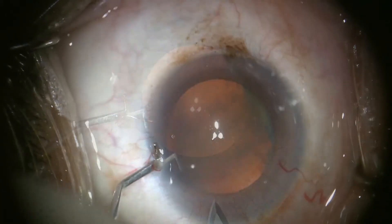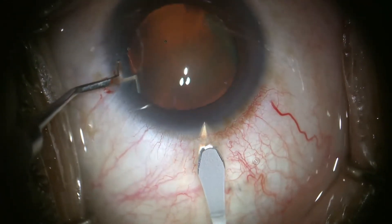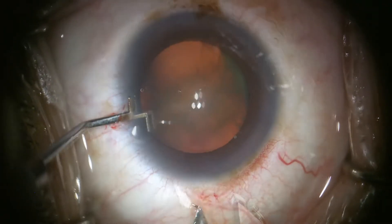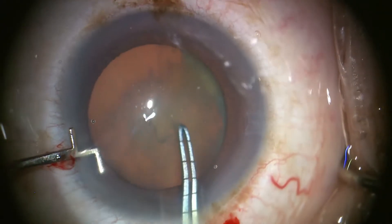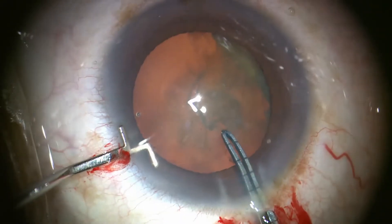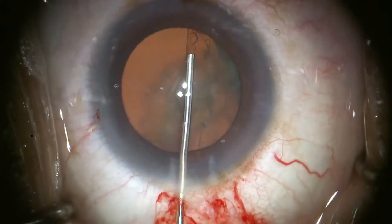I use a Stamler or Ogawa-Stamler hook for globe stabilization while creating a corneal-scleral main incision with a very sharp 2.2mm steel keratome. The corneal groove is incised to minimize ballooning. The capsulorhexis is begun with a bent needle cystotome, then Jones-Inomoto forceps with millimeter marks are used to measure for appropriate sizing while continuing and completing the capsular rhexis.